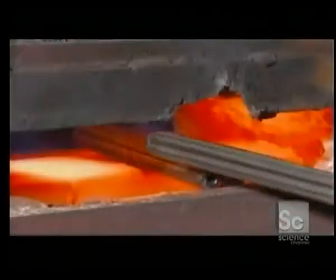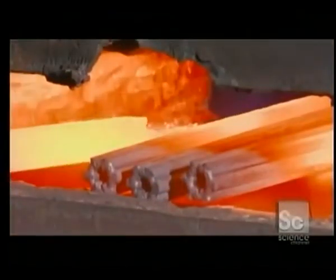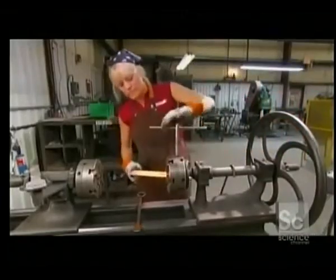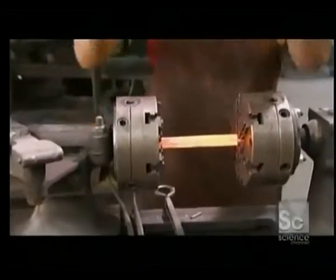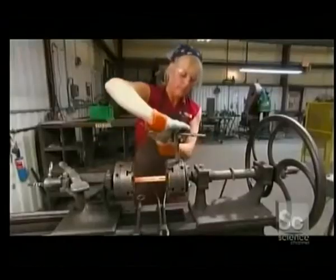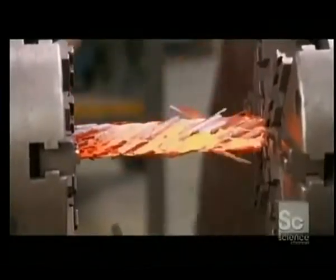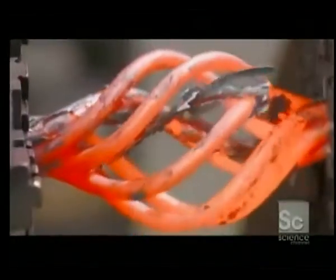A worker puts the bundle into a forge that softens the steel at more than 1,800 degrees Fahrenheit. She then mounts the softened bundle in a twisting machine, securing it tightly in place. She turns the wheel, spiraling the bars together. She then reverses the wheel, causing the center of the bundle to pop out, creating the twist basket design.